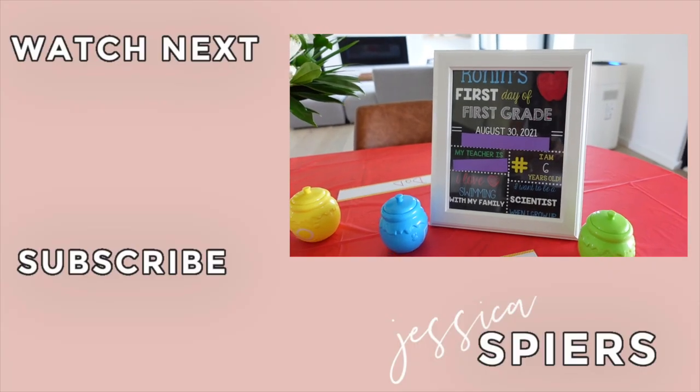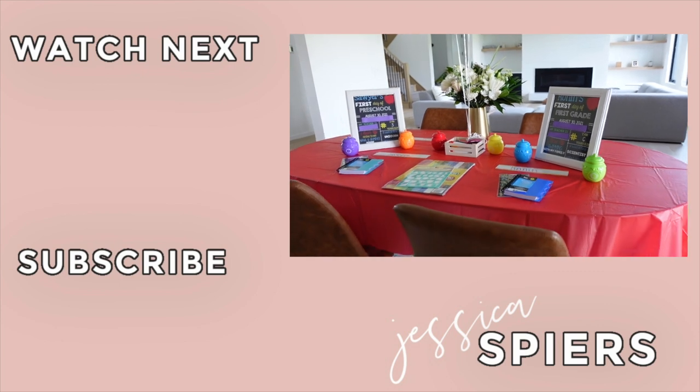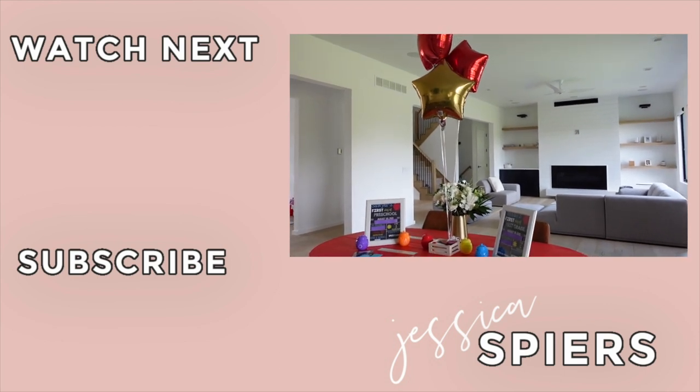I want to thank you all so much for watching. If you liked this video, you can let me know by giving it a big thumbs up. The subscribe button is right over here on the screen — give that a click so you don't miss a single video. I hope to see you back here next Thursday.